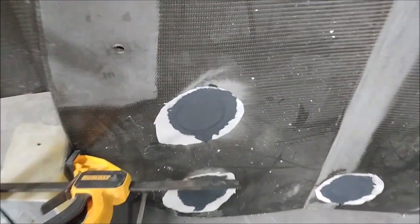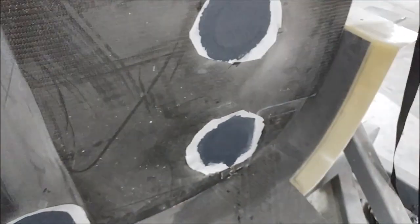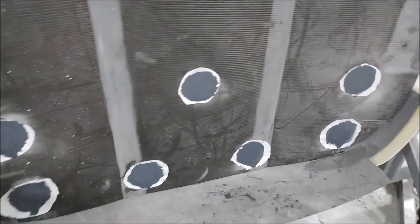Moving on to the aft bulkhead — you may remember we put some little bits of oak dowling in there as hard points. Jeff has gone and put a layer of carbon fiber over those just to enclose that. There's the peel ply on there, so that's ready to be peeled off.